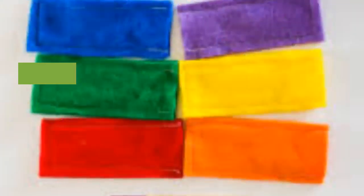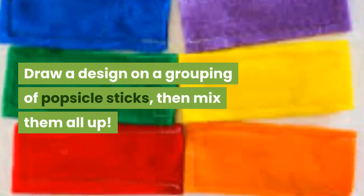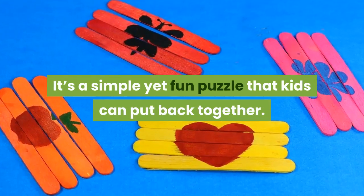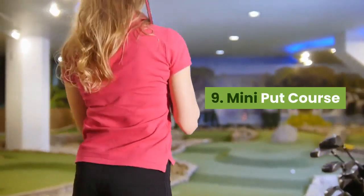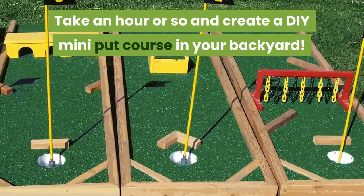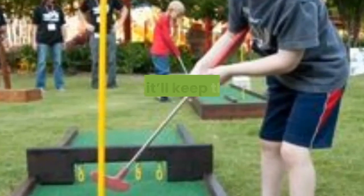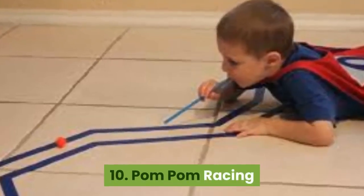Number six: indoor track. Another great use of painter's tape — make an indoor racetrack or train tracks for your kids to play on. Number seven: origami. Beginner origami is something the whole family can try. As you get more confident, you can make more complicated designs — there are thousands of tutorials on the internet.